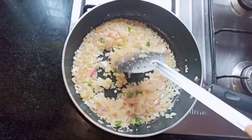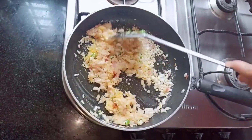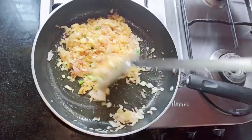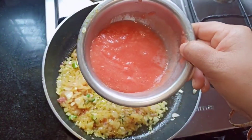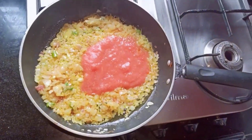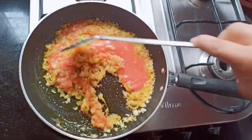Sauté the ginger garlic paste for one to two minutes on low flame. Next, add half a teaspoon of turmeric powder and sauté well. Then add tomato puree and let it cook for five minutes on medium to low flame.